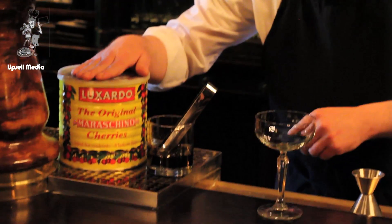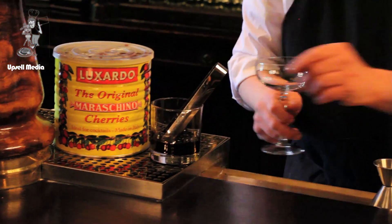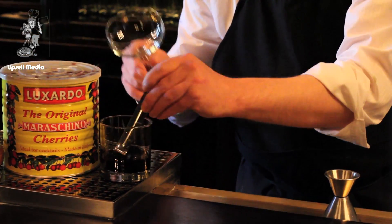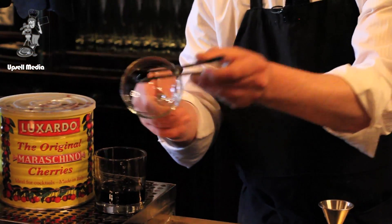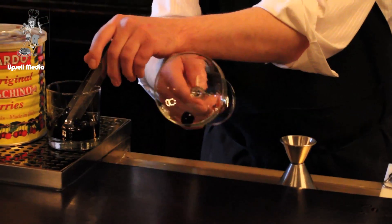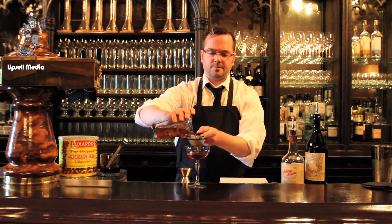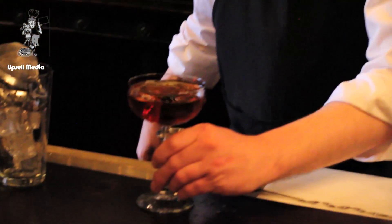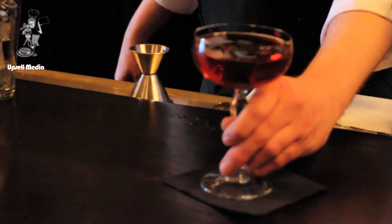We're using the real deal for cherries here — straight from Marasca Buxardo Maraschino cherries. Drop one of those in to kind of season the glass a little bit, and double strain it. That wraps up a very simple yet elegant ordinary cocktail.